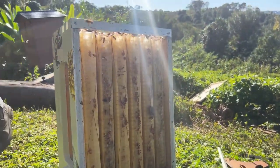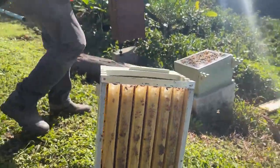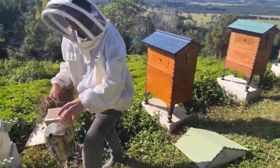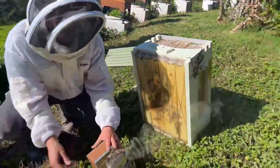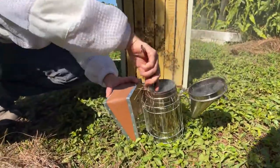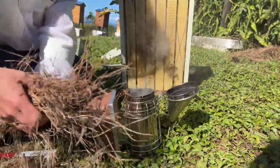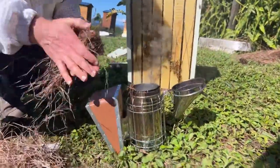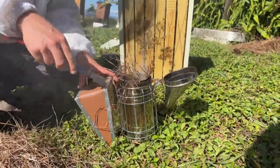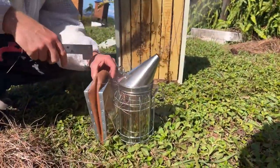It's typical at this time that you run out of smoker fuel, so don't forget to pop the lid and get it going again. This can get hot so use your gloves or your hive tool to pop the top off. Then you can simply add more fuel — straw from the garden or pine needles work quite well.